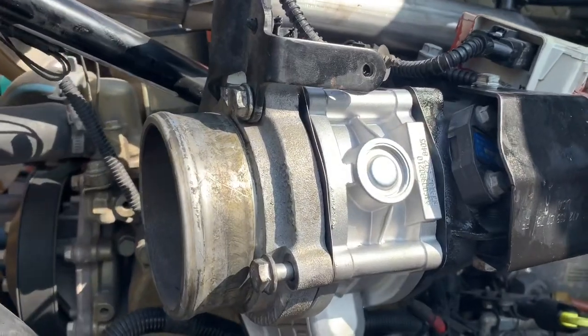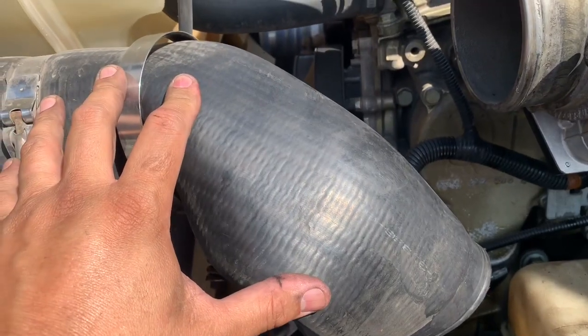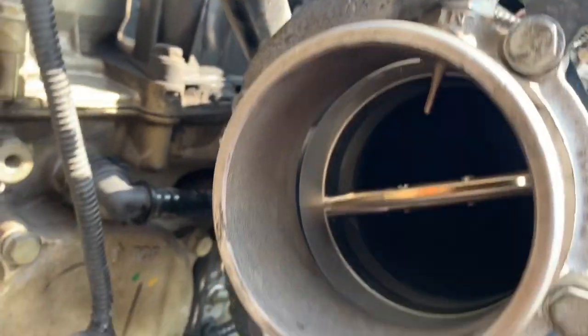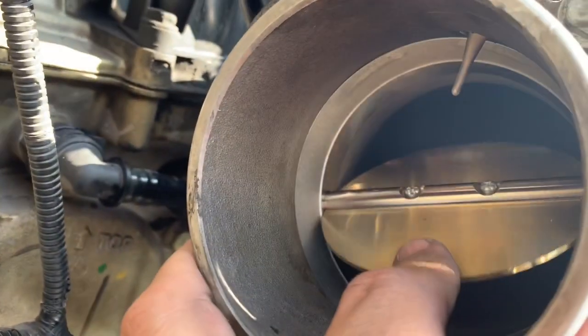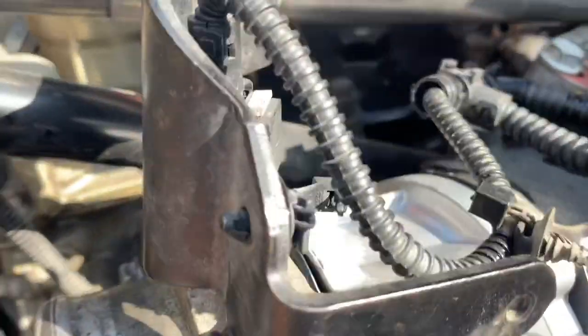Now we're installing our new intake throttle valve. You can see it's pretty easy to do. Here's your hose that you need to remove for your charge air cooler on the intake side. As you can see, there's only four bolts that hold this together — 13-millimeter socket. You've got an upper and a lower. Here's our throttle valve. Nice and easy, no resistance.